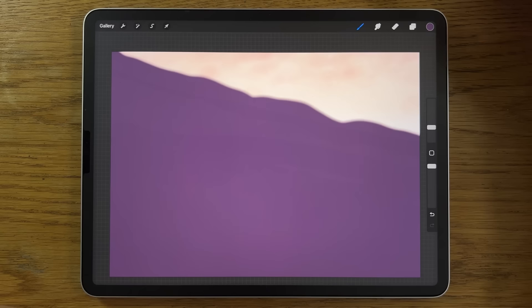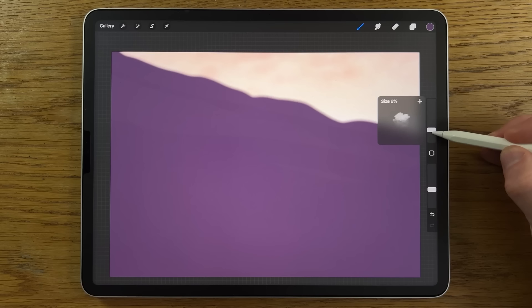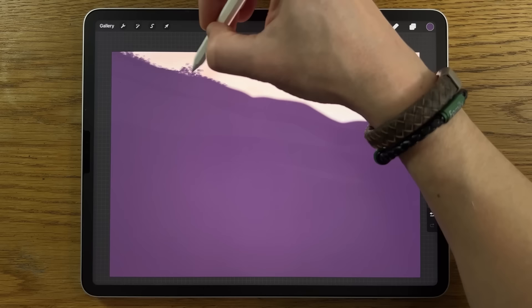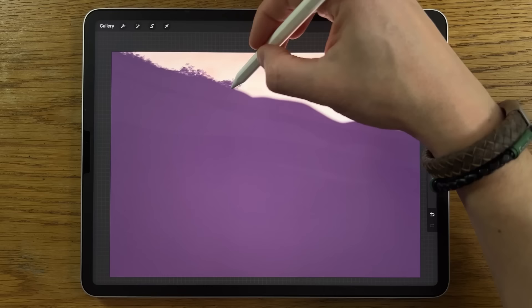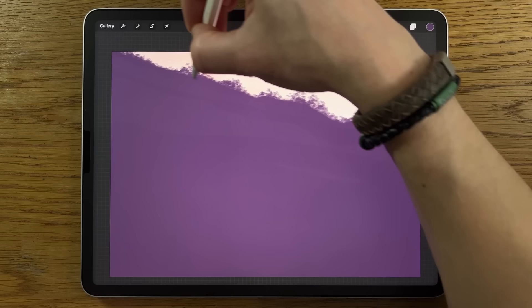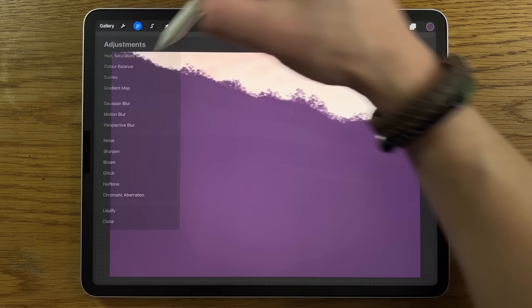Switch back to the organic Rainforest Brush, same settings as before, but turn the size down to 2% and maybe 90% opacity. Create a top texture across the edge to stop it being a flat line — just some foliage shapes that stick up, all the way across. Then go to adjustments, Gaussian blur, and blur it in to about 2%, then deselect.